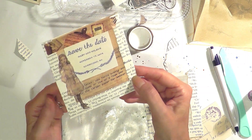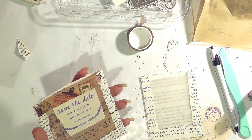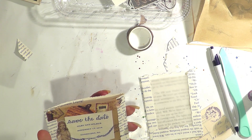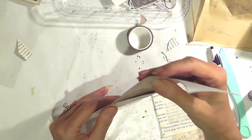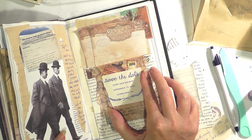And there we have a very simple pocket, ready to use with one of your pretty tags. Here's a tag I made a little while ago and you can just stick it in there. Or you can use some of the notepaper that came in the kit — this was a pad of paper. What would be really nice is you put some notepaper in there with a ticket, put it in the pocket, and there you go. You can put it right into your journal — pick a page, any page. Very simple. So that's the first pocket.